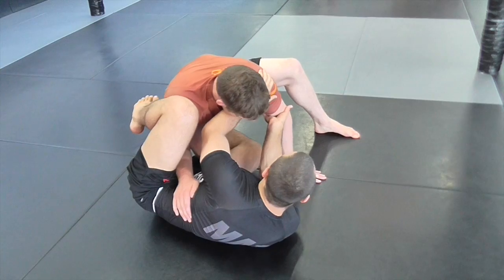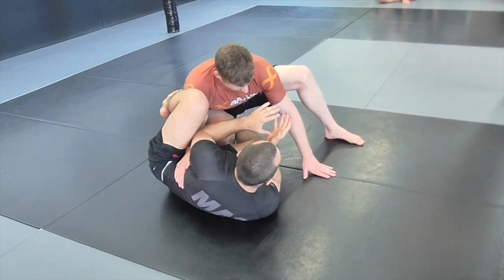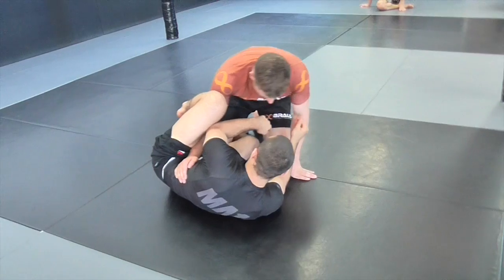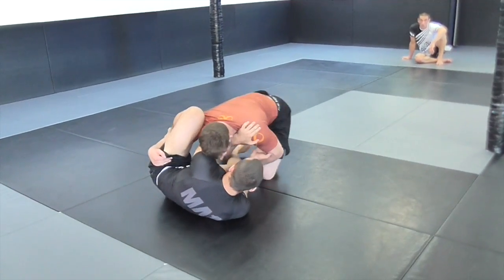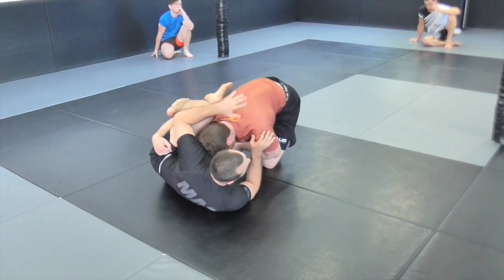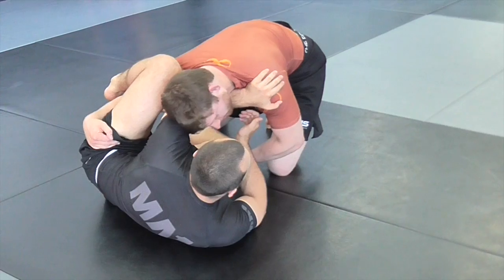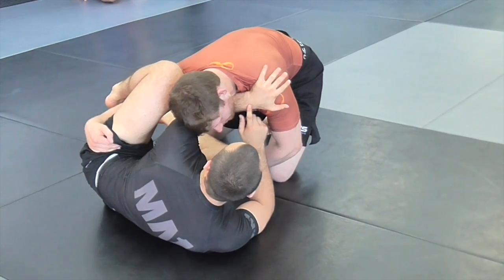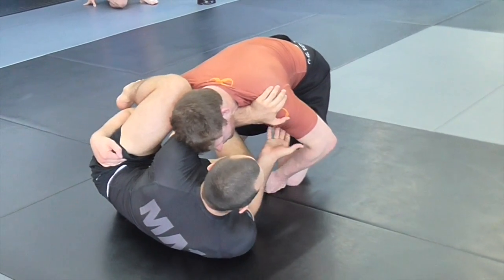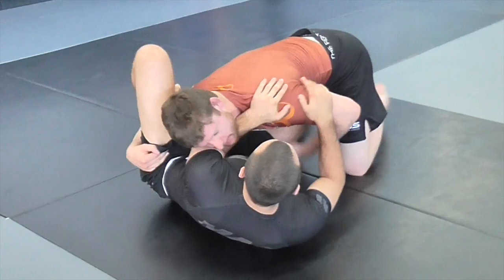Today we're going to work on upper body frames and using them to stop the person from consolidating the pass. I wouldn't look for this straight off the bat - it's more for when I start getting in danger. As Dan pressures forward with his head and gets past my legs so I can no longer bring them into play, this is where I start: one hand frames off the shoulder, and my elbow keeps a little elevation. When I flare my elbow slightly, Dan pressures forward and puts a little bit of a choke on himself. It's not going to choke him out, but it gives me a little bit of time and room to move, because if he closes the gap fully I can't move my hips anymore.